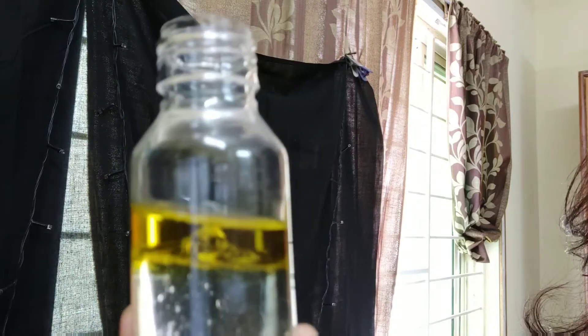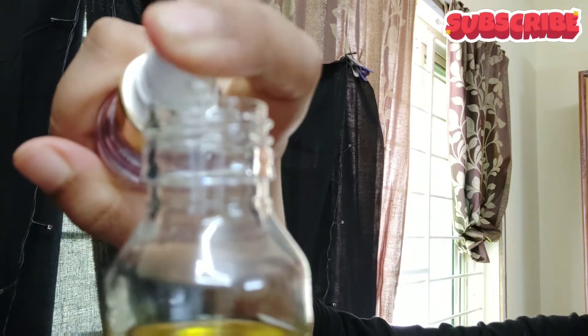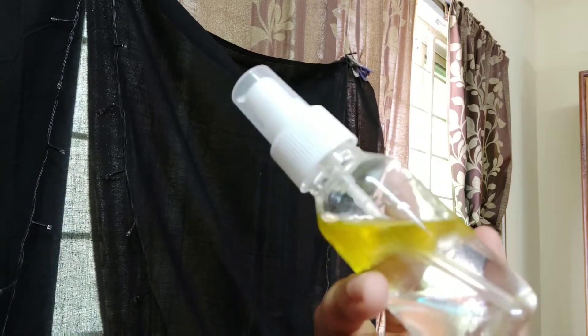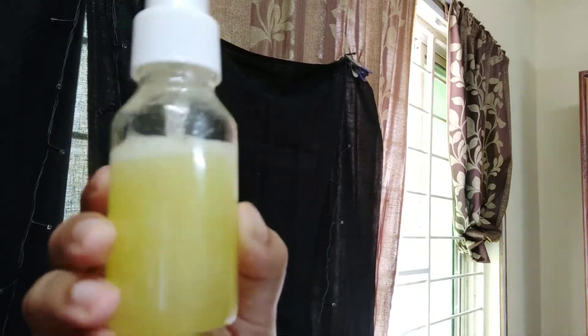Now this mixture looks like this. And fourth, I have to add serum — you can see I have added the serum. Javed Habib recommends specific products, but I am doing it normally because everyone uses different brands. You can use any reputable brand for this remedy.